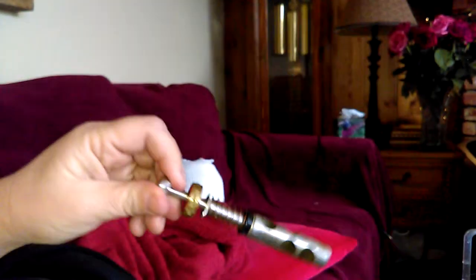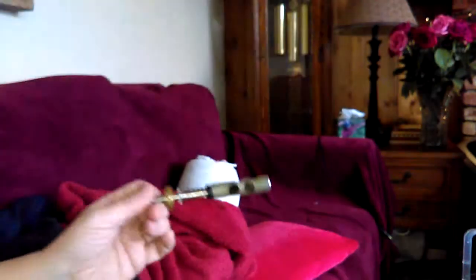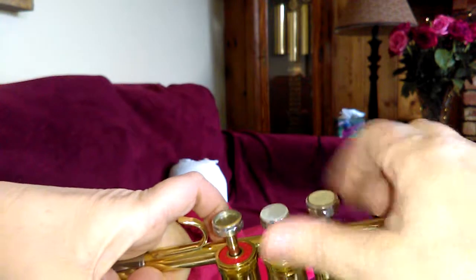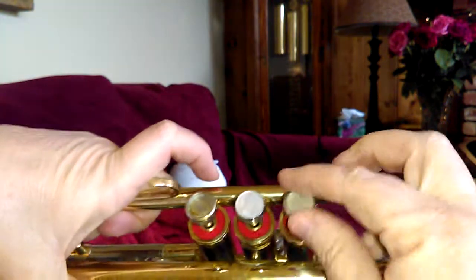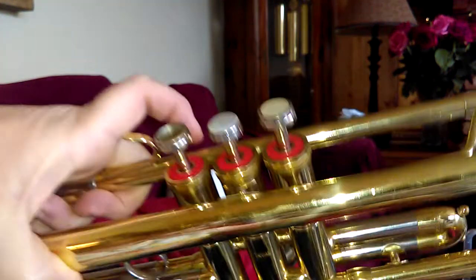So always turn the valve to the right. To oil the valve, drip the valve oil just here on this part, nowhere else — just enough, you don't need a lot. Then tip the valve back in, work it up and down a little bit, then turn this to the right. Don't force it — everything should be flowing smoothly. Turn to the right, then turn the tops to the right so it will play. Once they're all locked into place, you should be able to get sound.